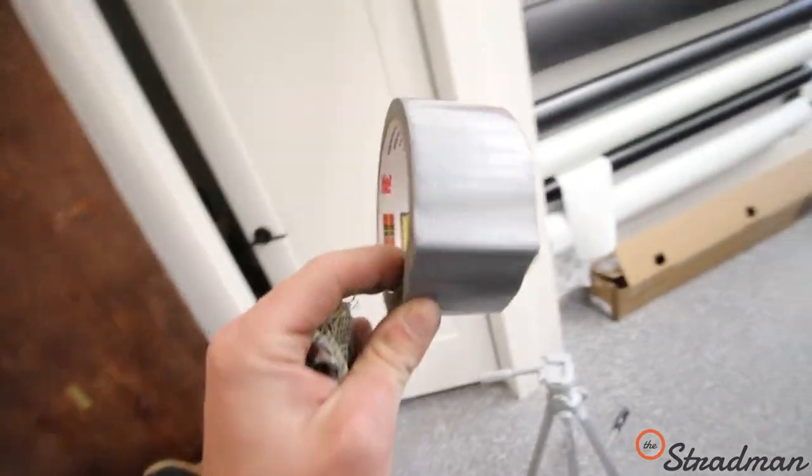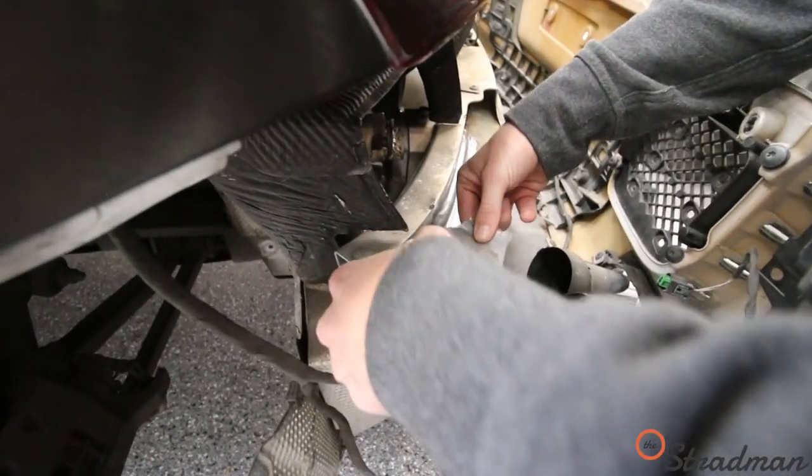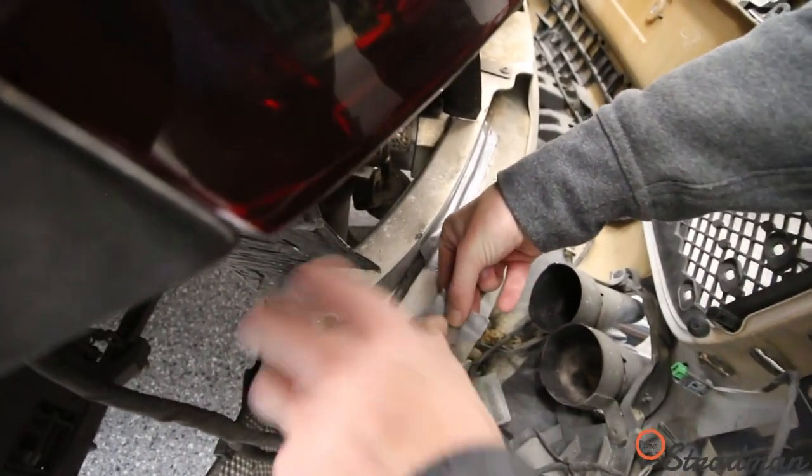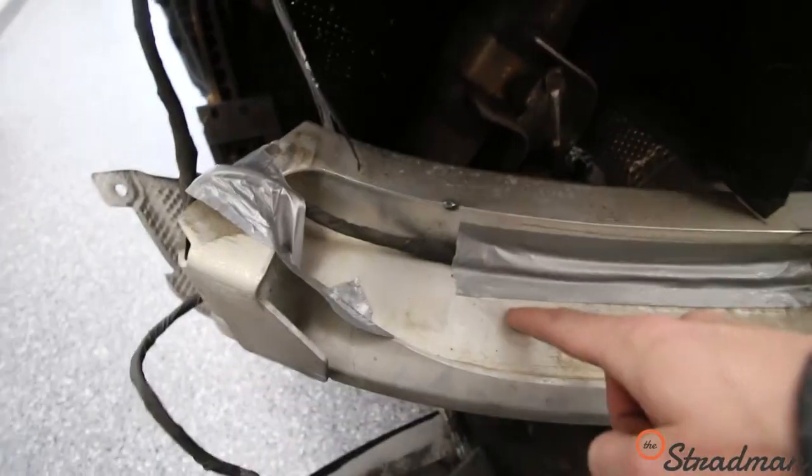We got high-quality duct tape right here — this is 3M, this is Scotch brand. I probably could sell this car for quite a bit more now with the fresh duct tape. Good, I did that install.